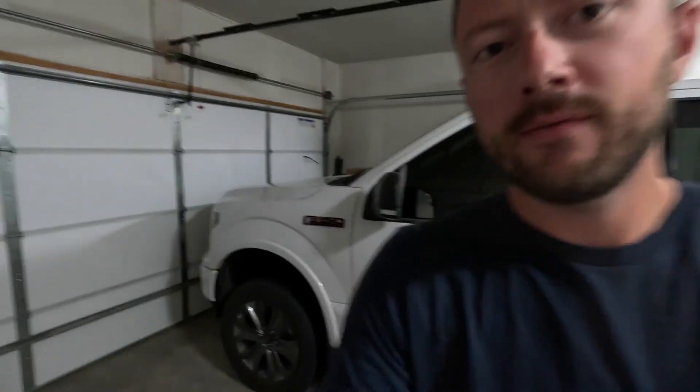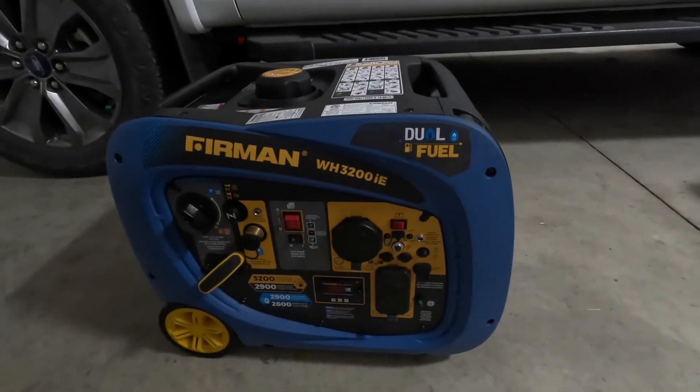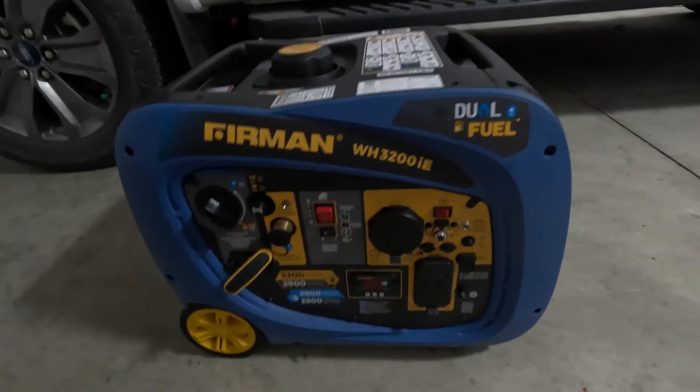Hey guys, this is Cody with the Connected Camper. Today we have another installment of our generator runtime series. We have the Furman WH3200IE Dual Fuel Inverter Generator.